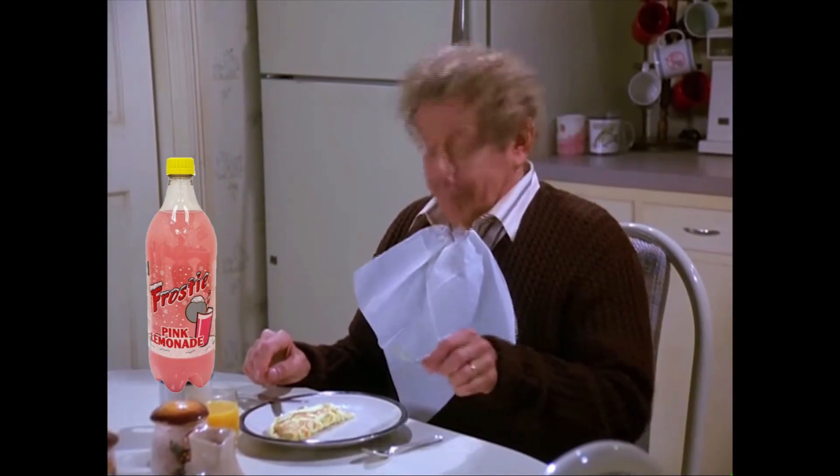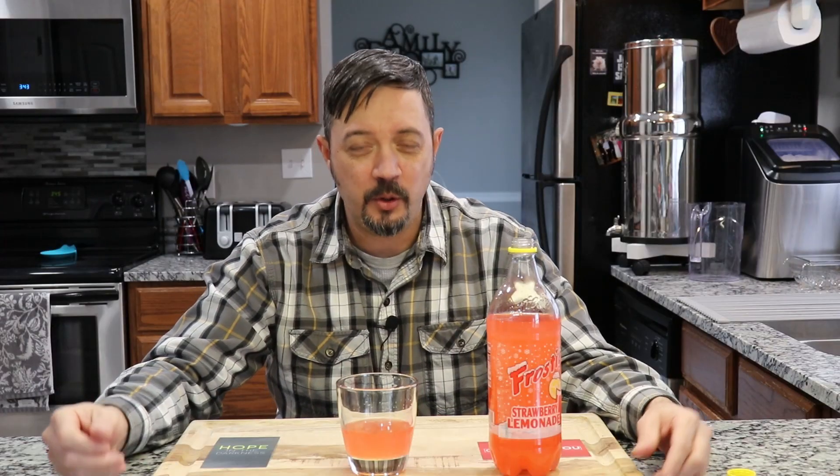And honestly, it's pretty sweet. I don't even see myself finishing it in the glass. It's not horrid, but it's not for me. I'm gonna have to give this one a no-go. This does not taste like strawberry lemonade to me. You do get a pretty ample amount of it for $1.25, but yeah, I can't say I recommend this one.